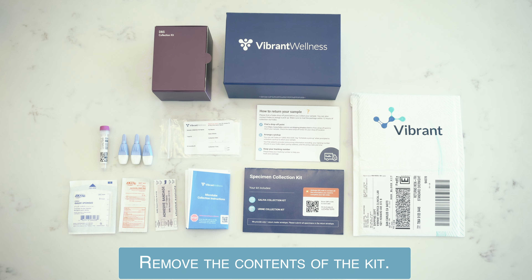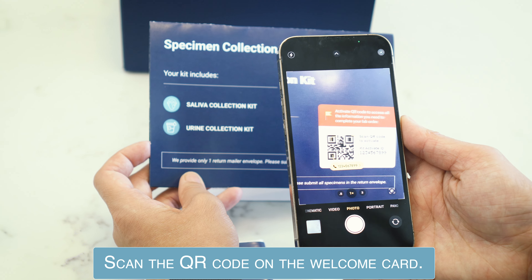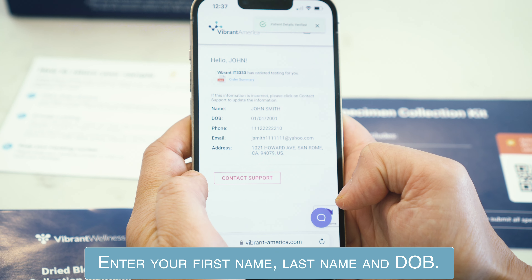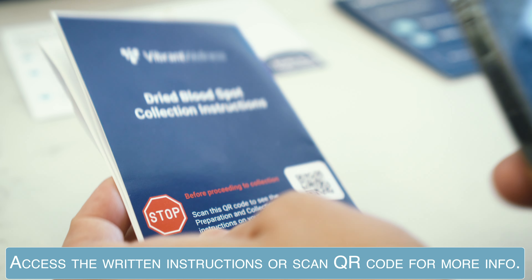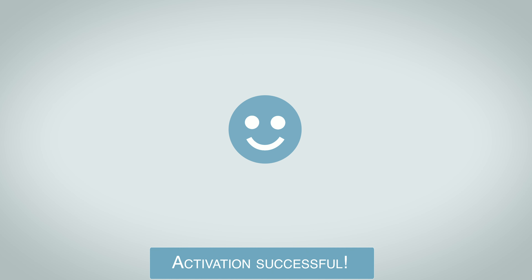Remove the contents of the kit. Scan the QR code on the welcome card. Enter your first name, last name, and date of birth. You will have access to written instructions and videos on how to complete your order. Your kit is now activated. You can now begin the collection process.